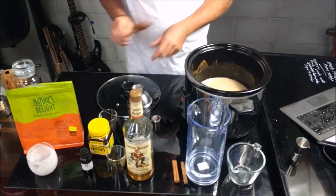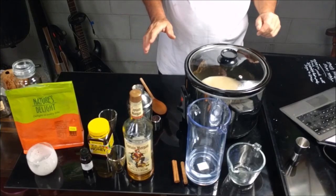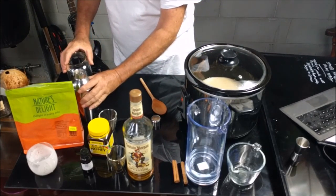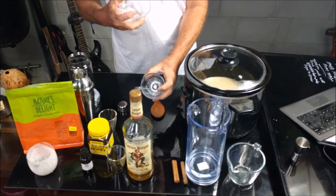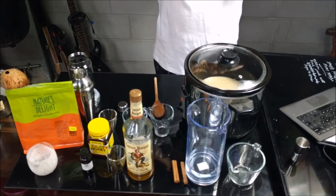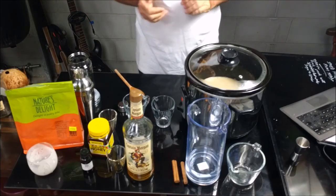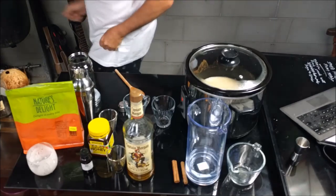Alright, so now I've done that. I'm just going to let that simmer for a little while, and then what I'm going to do is pour it into a jar. And then from the jar I'll pour it into the cups. We'll give it a taste with the cinnamon sticks and see what it tastes like. I'll be back soon.